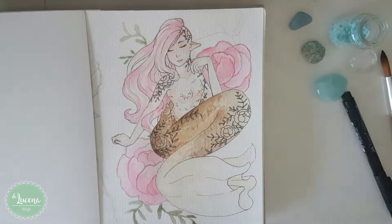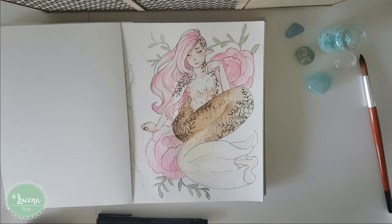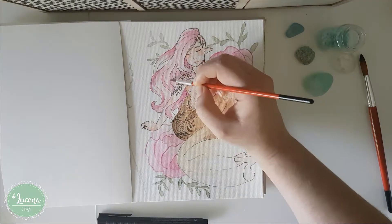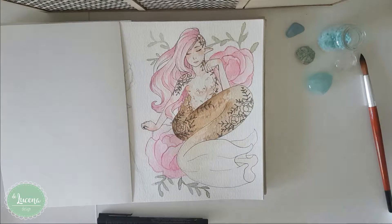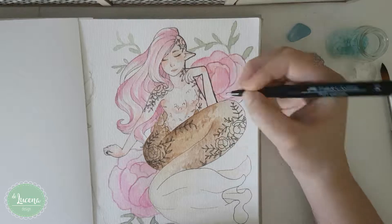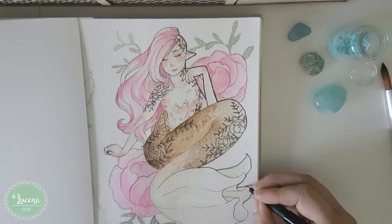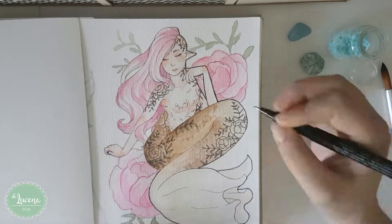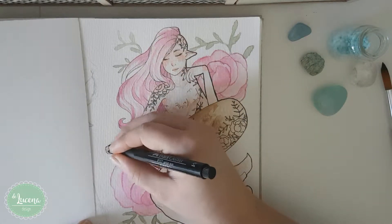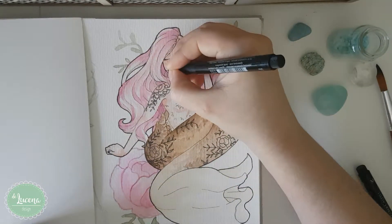So I managed to save this drawing somewhat. It was not the initial idea I had in mind, but it could be worse. It was a good experience for my first mermaid. I probably won't mind selling this as an original in the future — I'm going to open an Etsy store, so stay tuned for news about that if you want some prints or originals.